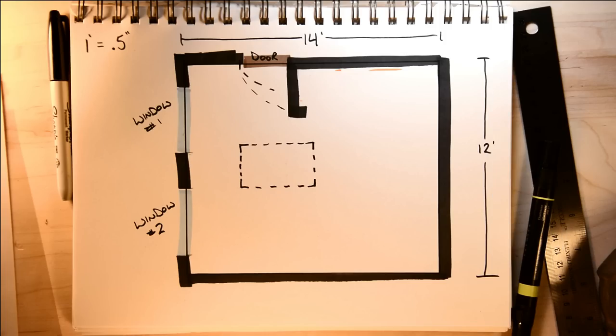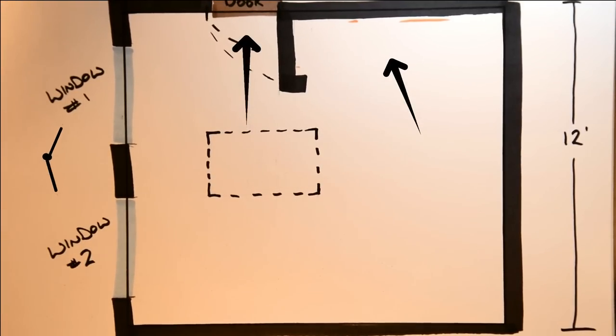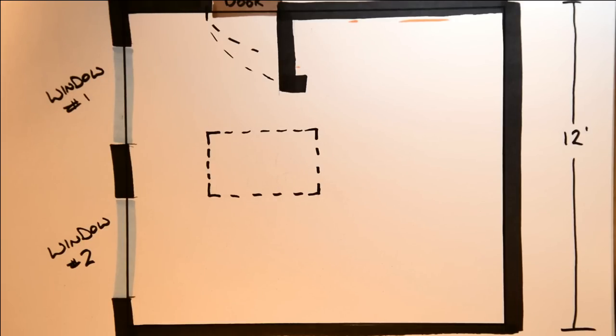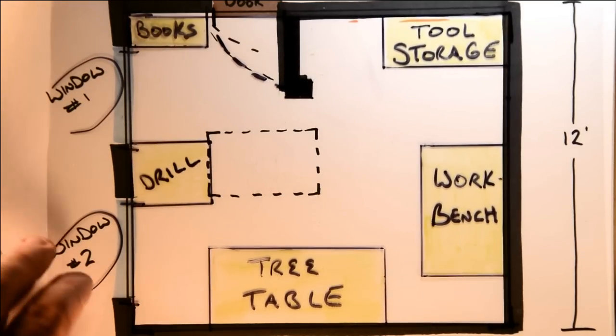My shop is small — it's only 12 feet by 14 feet. It has a closet in it, a door, and two windows to contend with. And that's only just the beginning of what we need to think about, because being a workshop it's also full of my tools.